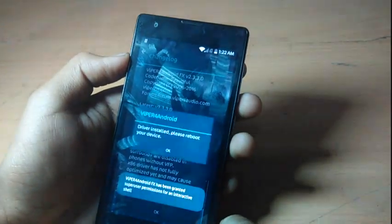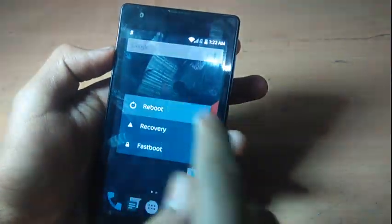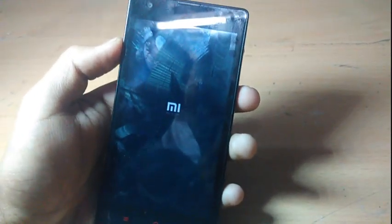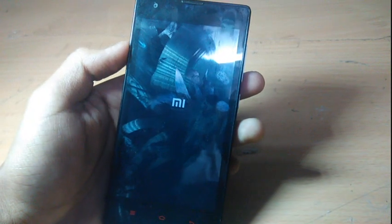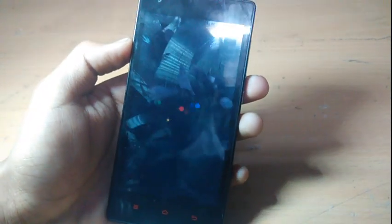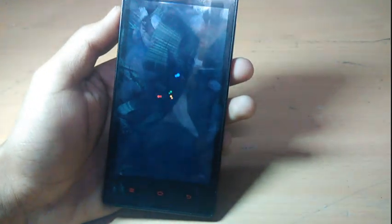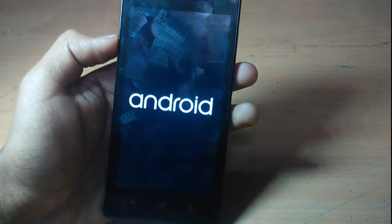Grant it. After that, press reboot — do a manual reboot. Just wait for it to boot up. It will take a second or so. Okay, it is booted up.